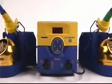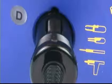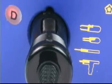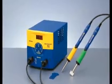The new Hakko Dual Port FM203 soldering station features two ports that can be used with a combination of Hakko soldering and desoldering tools at the same time, including two soldering irons,